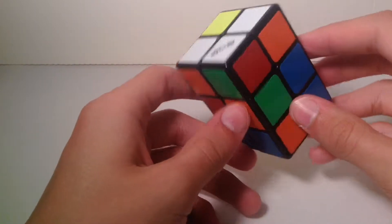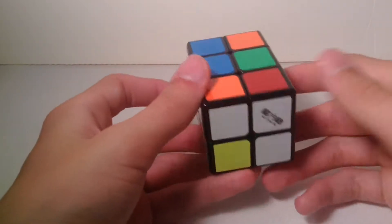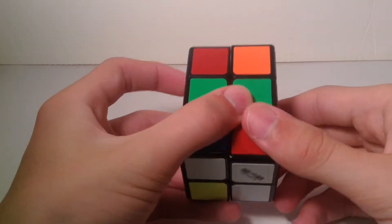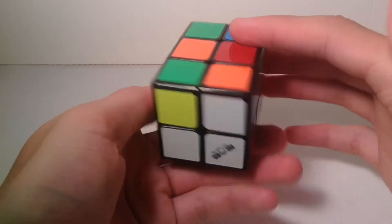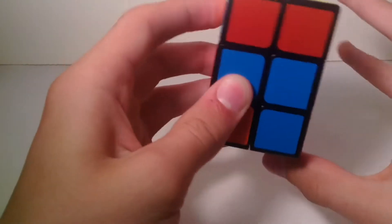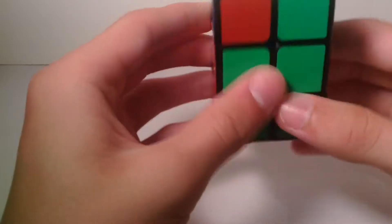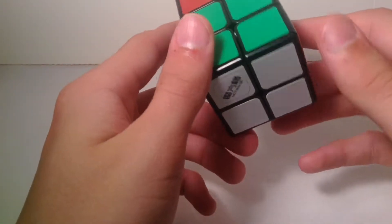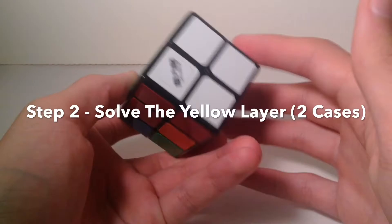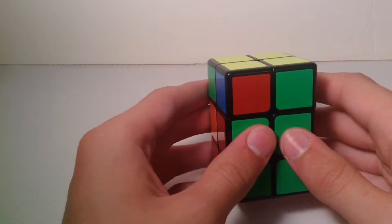The first step is to build the white layer. We have opposites here, so we can fix this by R2, F2, R2. This is just basic layer-building skills. If you know how to solve the 2x2, this should be pretty easy — just build your basic 2x2 layer. Once you have your white layer solved, you are going to move on to your yellow. I'm not going to go over much how to solve the white layer because that should be pretty basic and intuitive.